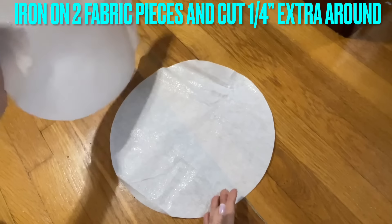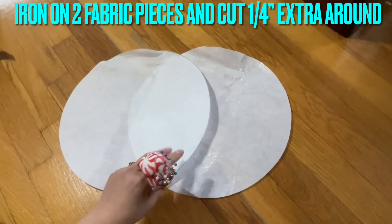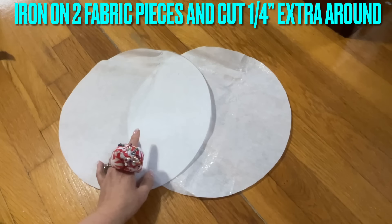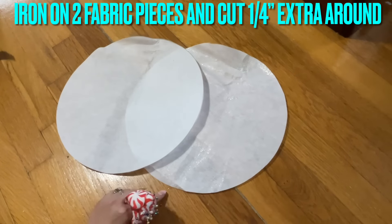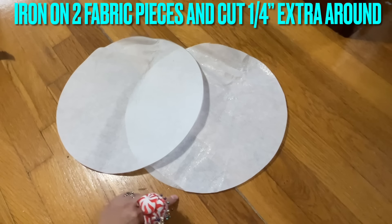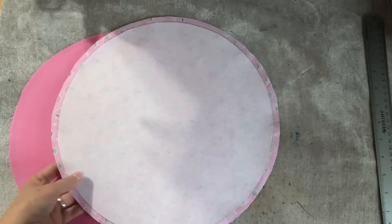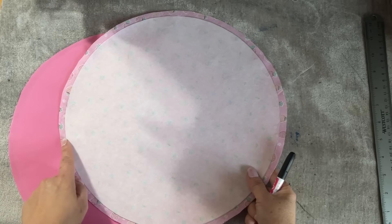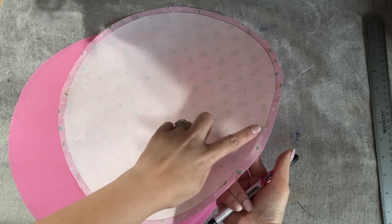After I cut the interfacing — remember this is 12 inches — you're going to find two fabrics: one for the lining and one for the main. You're going to iron on the fabric and cut it around, leaving a quarter of an inch around on the fabric. That's for your seam allowance. I have ironed the interfacing on the fabric and cut around a quarter of an inch.